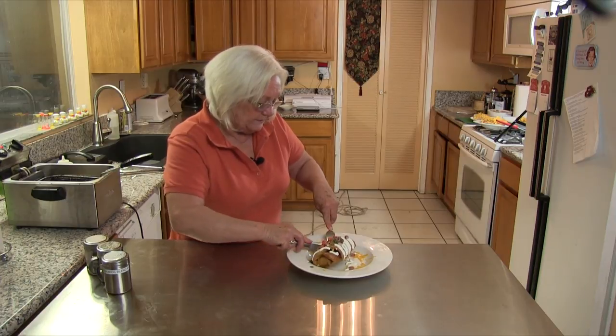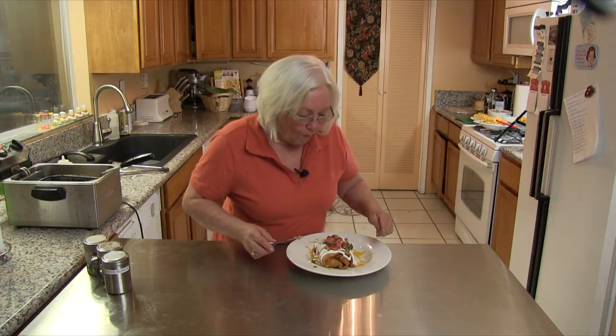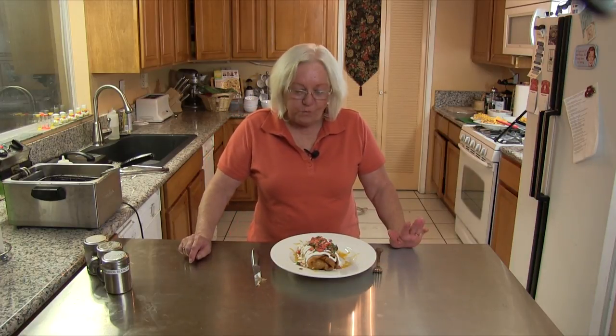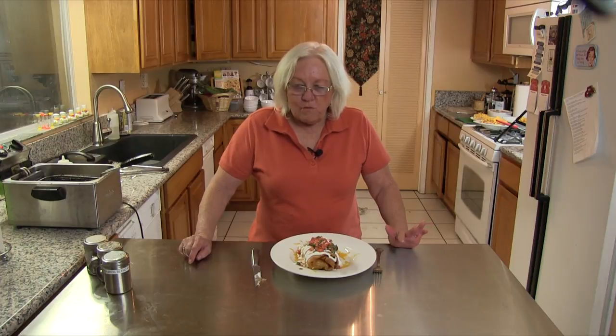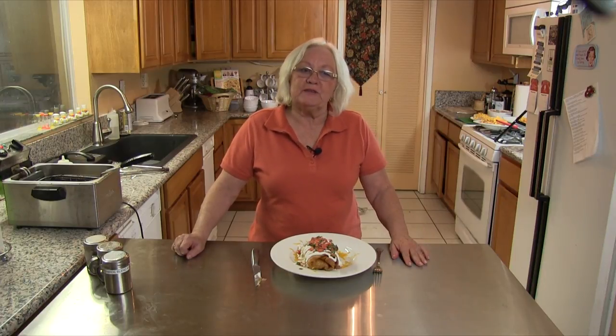So crispy! I wish you could have a bite of it — please try to make this, it's delicious. I hope you enjoyed your time in my kitchen and I hope you will enjoy this crispy burrito recipe. Remember to give us a thumbs up, comment, and subscribe. The recipe will be in the description bar below. Bye now!